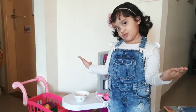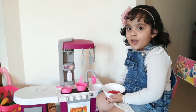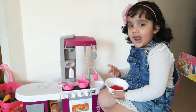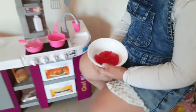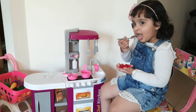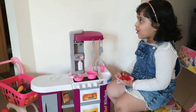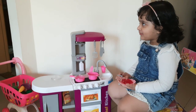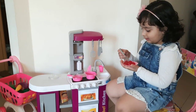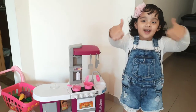He is in the fridge. Jelly is ready. Yummy. Very yummy jelly.